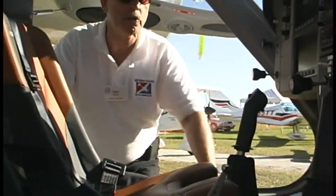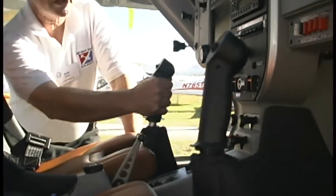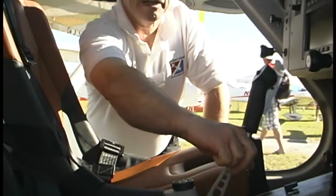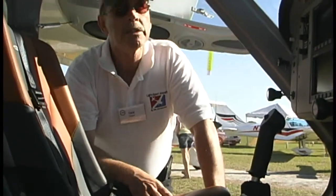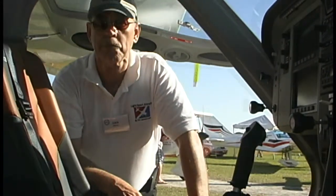Won't happen to you in the Remos GX. The controls are very nice — two big joysticks that give you a fighter pilot feel. Trim controls are right on the joystick, as is push to talk. Down at the bottom you have rudder pedals, but the brake is a center brake — a fairly common mechanism in light sport aircraft. A center brake means both occupants can use it and it applies to both wheels simultaneously. Some people think a steerable nose wheel isn't sufficient and you need differential braking — not true. This airplane can turn on a dime pretty nicely.